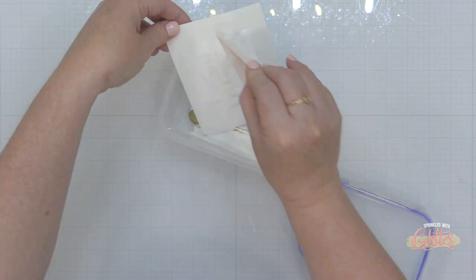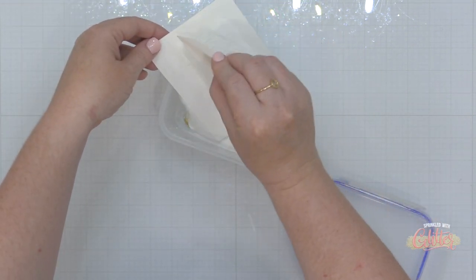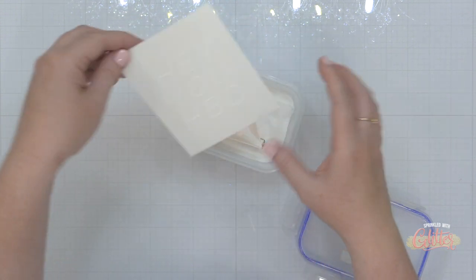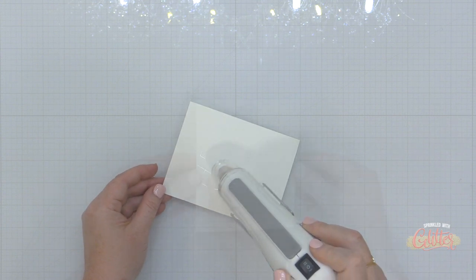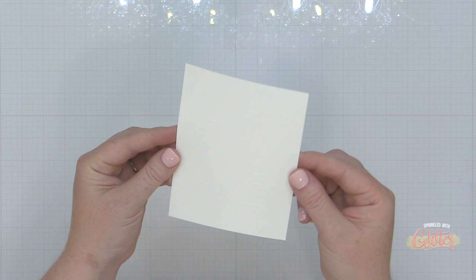I'm going to ink up this stamp using some Versamark ink and stamp it onto my white cardstock panel. Then I'm going to add some white embossing powder over my stamping and heat set it. This gives me a tone-on-tone white image, but the point is that it's going to resist the ink I stamp on top of it. You can see it here kind of shining in the light as I tip it up for you.